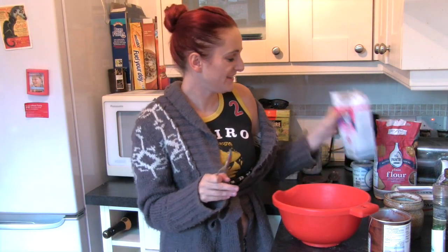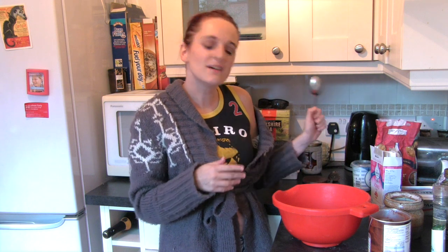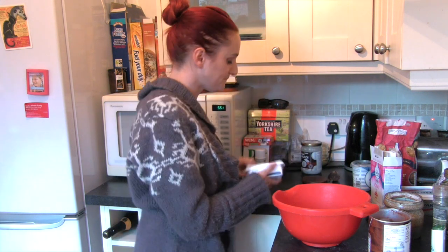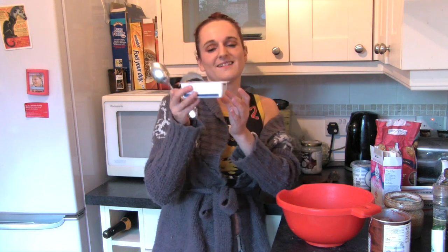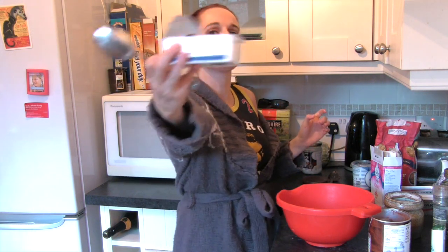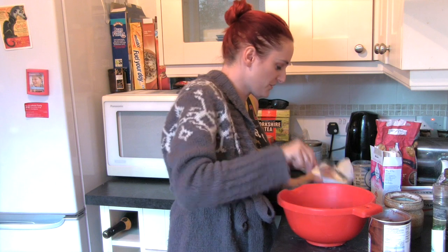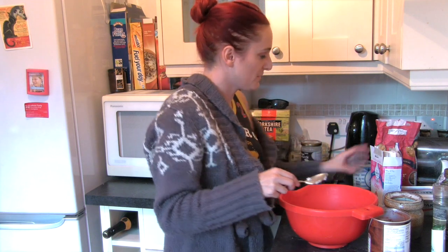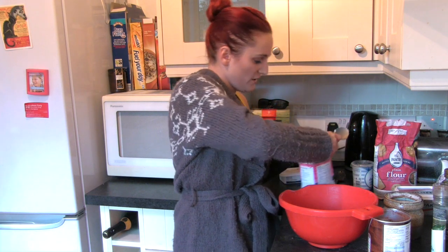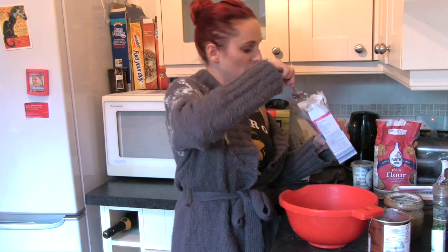Now we're going to make the icing. You'll need some soft cheese — Waitrose essential soft cheese. It's essential. Three tablespoons of soft cheese. And then put three tablespoons of icing sugar in your bowl.